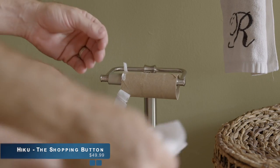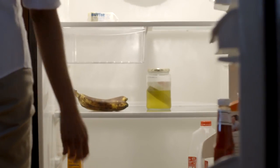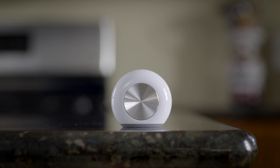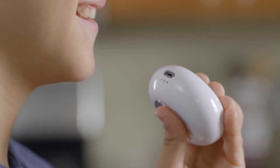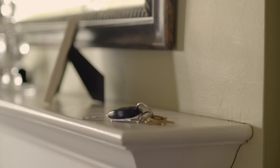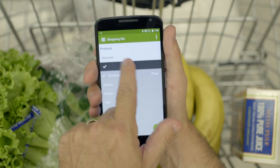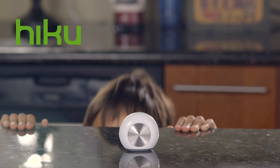Oh, man! Honey! Mom! Did you get Parmesan? Did we get limes? Toilet paper. Lettuce. Bananas. I got this. Cookies.